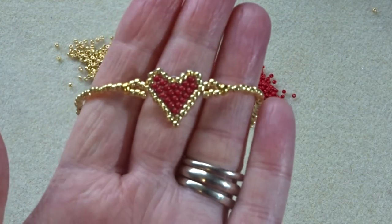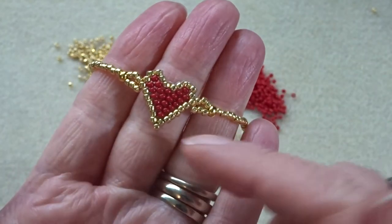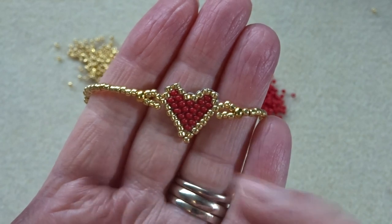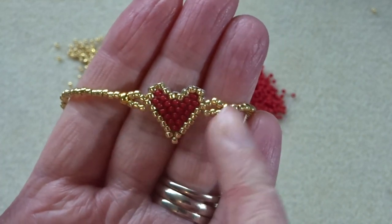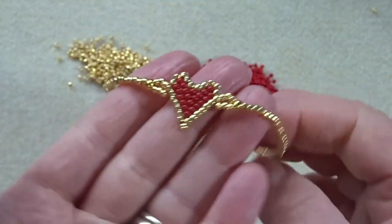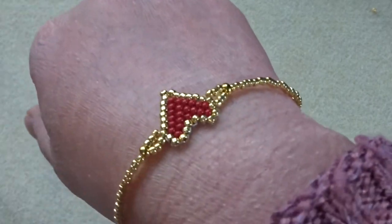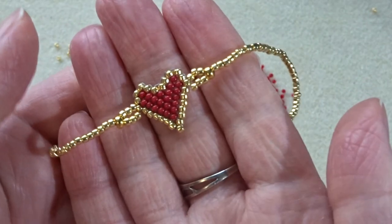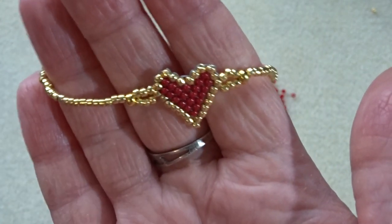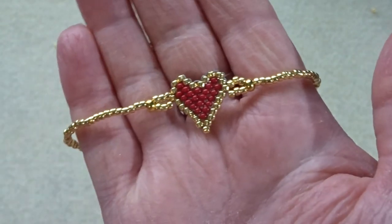And there we have a super simple brick stitch heart bracelet. You could always, if you wanted to, make this into a necklace and just put some jump rings through these beads and hang a chain. You could do a chain bracelet instead of the beads, but I quite like the beads. And I also like that you can put it on and wear it without having to fuss with a fastening. I hope you enjoyed that — all the links are down below in the description, including links to the blog post and everything else. Cheers, bye!